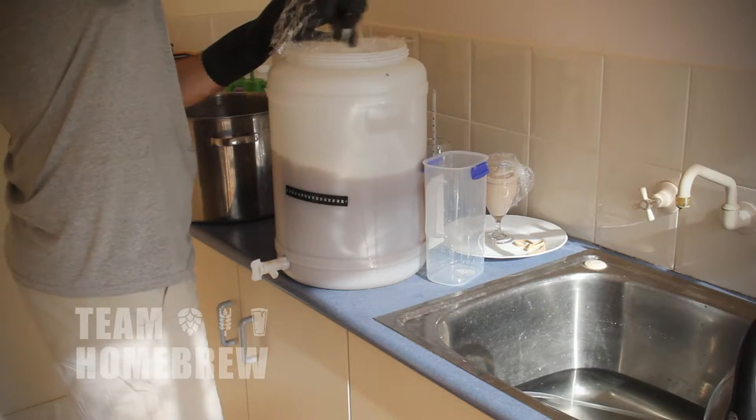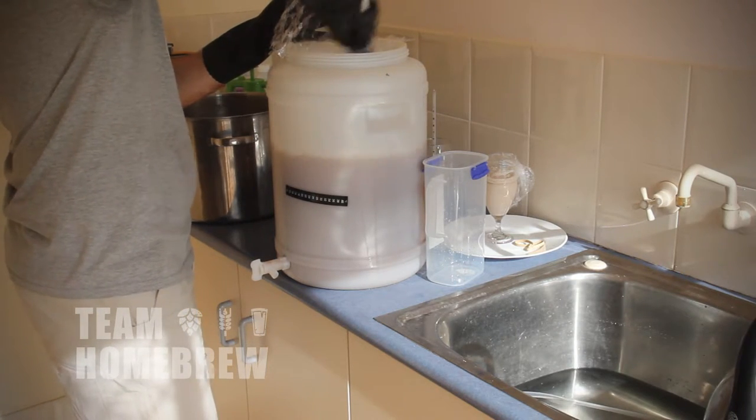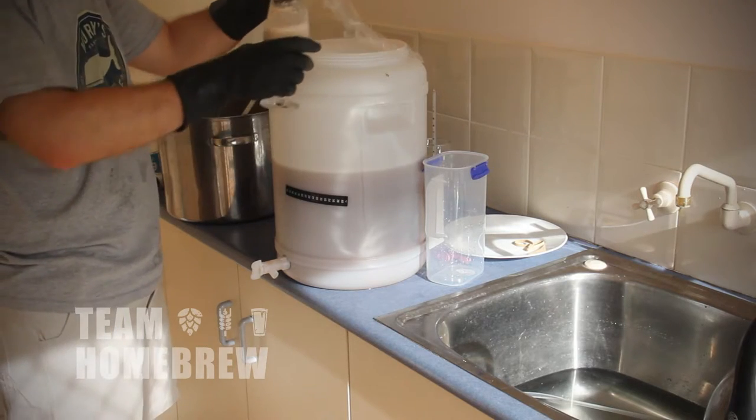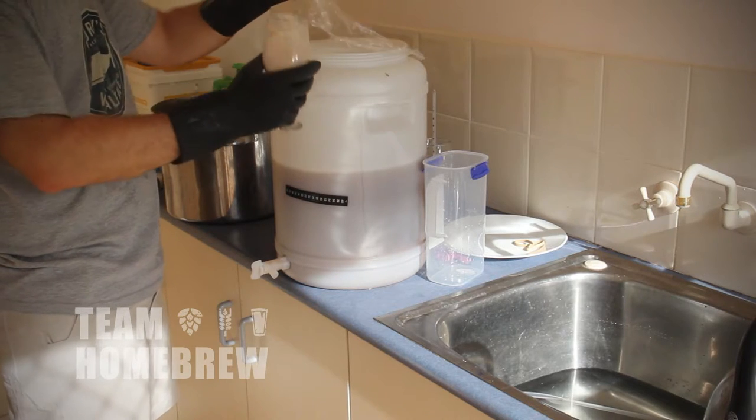Once you've diluted it down, give it a good stir with your spoon to try and aerate it some more. Check the temperature, and if it's okay, tip the yeast in. Seal it up and take a sanitised pin, put a small hole in the plastic wrap, and move it to where it's going to be fermenting.